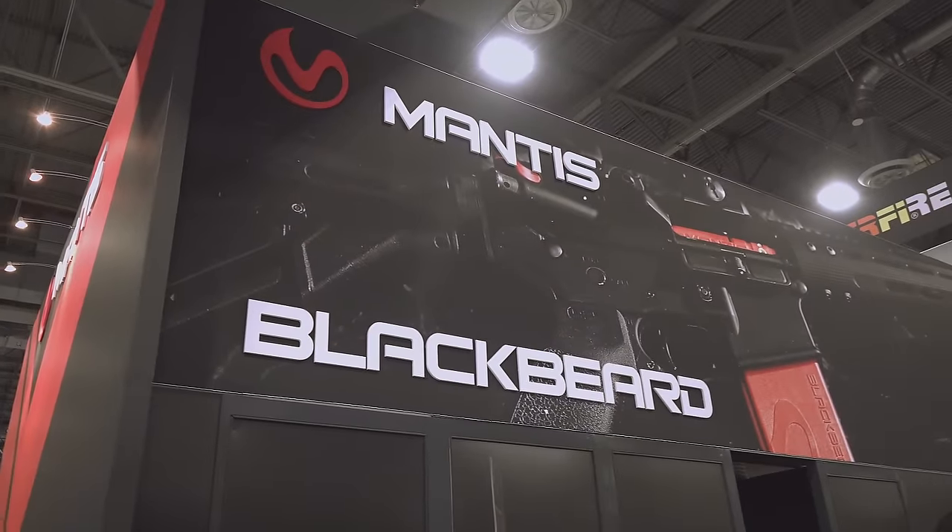All right, welcome back everybody. Eric here with IRAC Veteran 8888. We're continuing our SHOT Show coverage here for 2024 and we're over here where the cool guys are at Mantis.